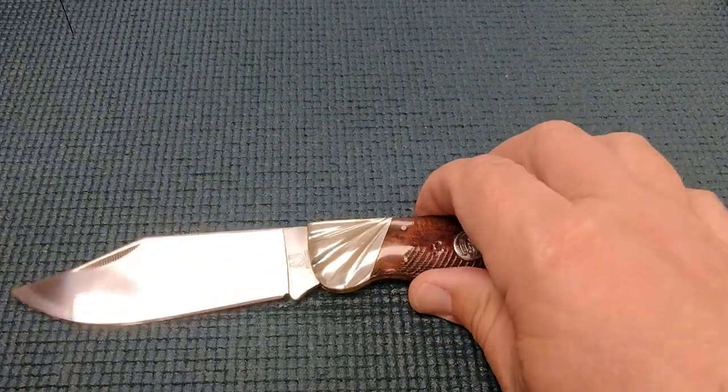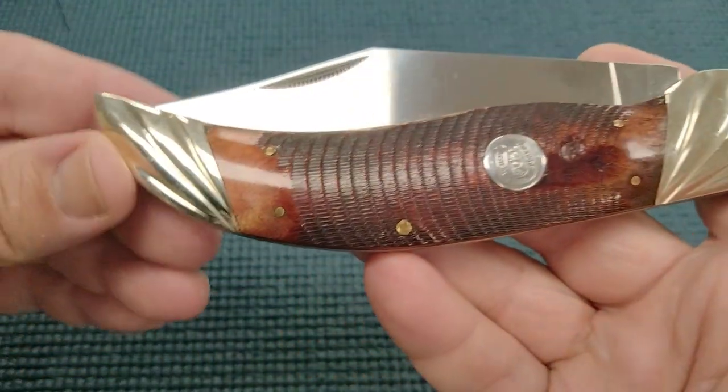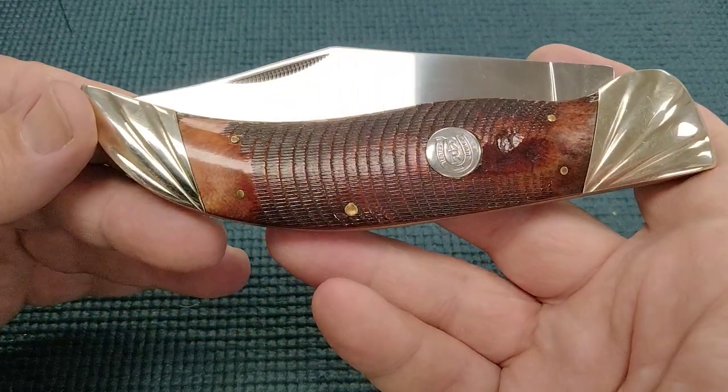Hello miners, Russ coming at you. Today we're going to take a look at a Roughrider Sawcut Bone Deerslayer. I believe this is model number RR524.